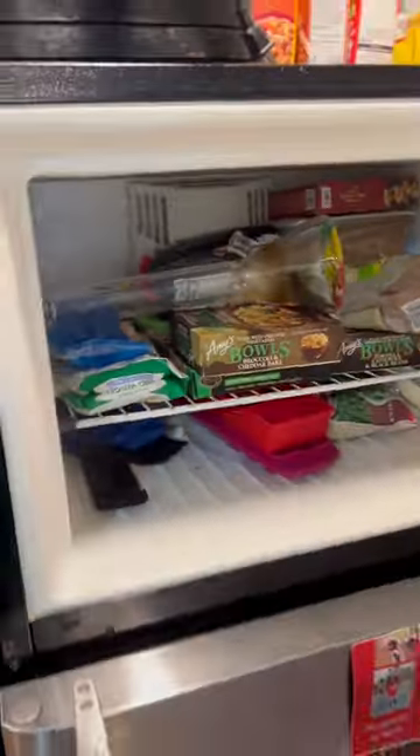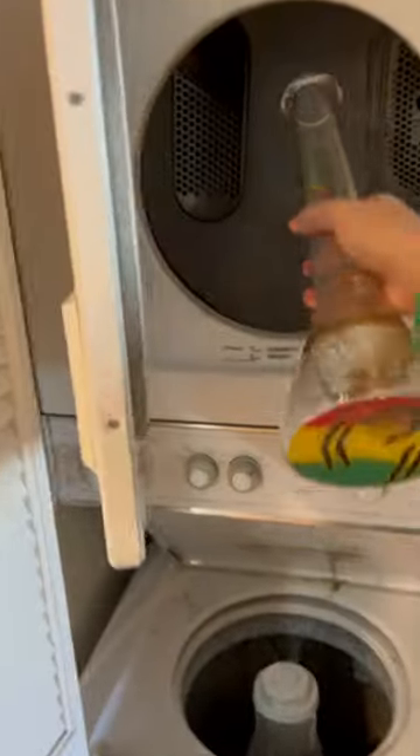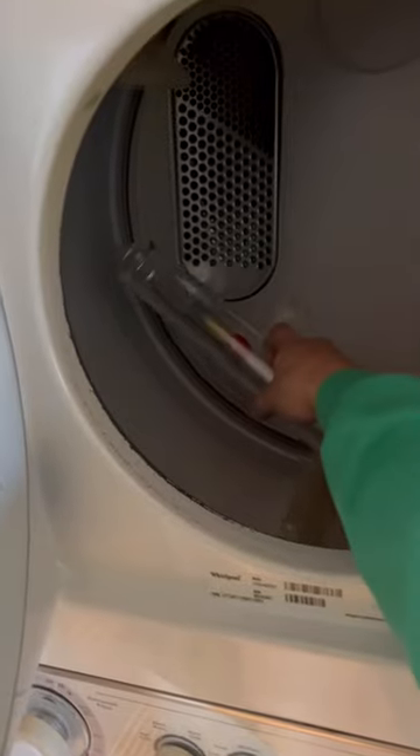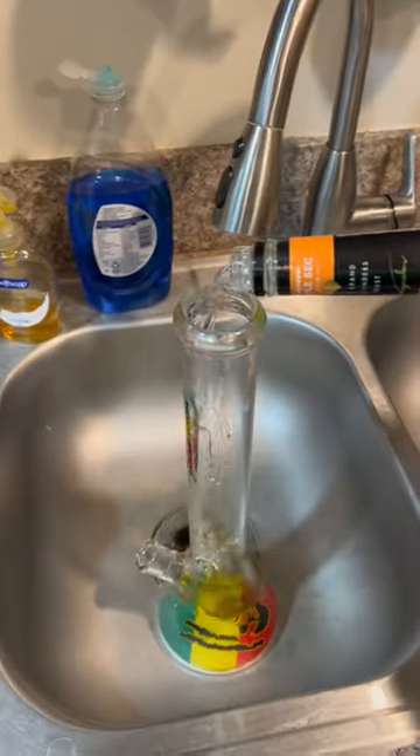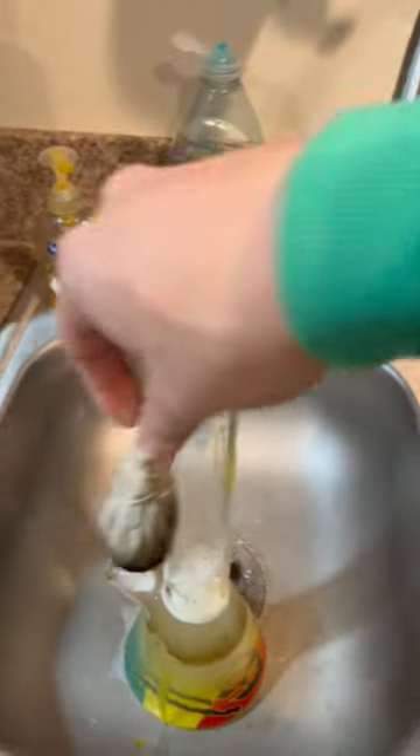Step two: put it in the freezer to harden up the grime. Step three: put it in the dryer to make the grime melt. Step four: a little bit of triple sec. Step five: sage it to get the bad vibes out.